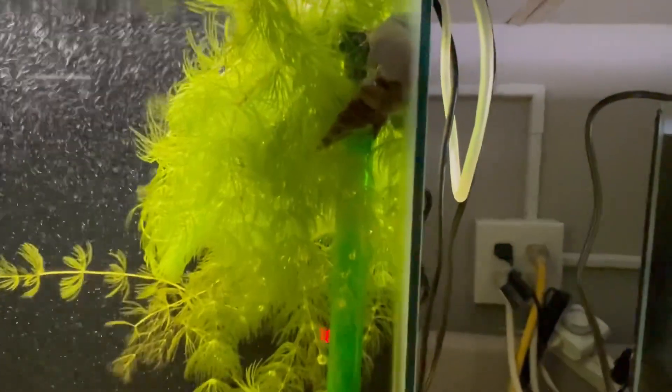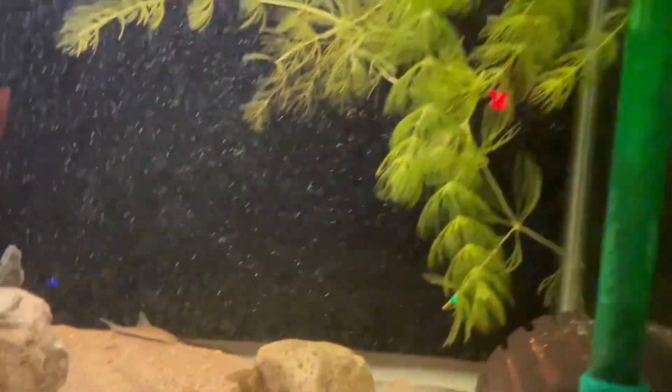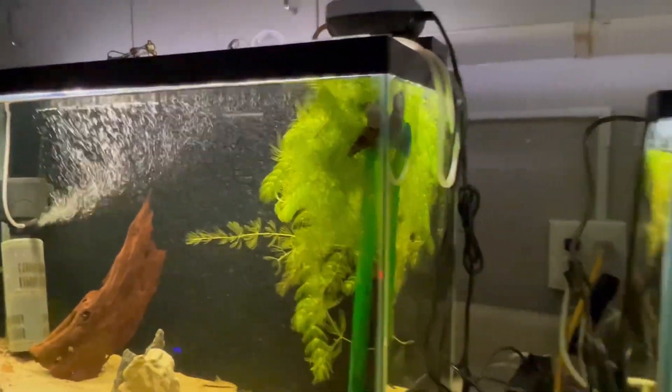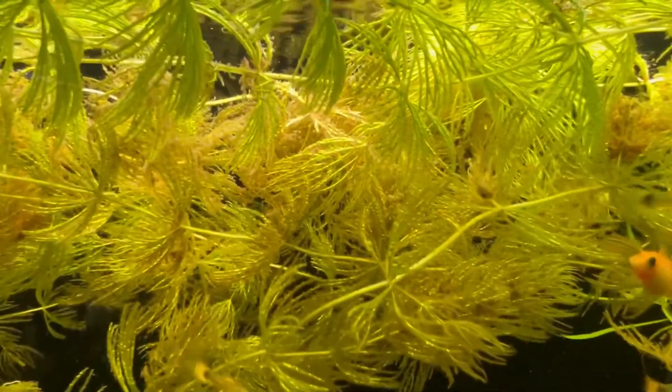This Hornwort is doing great in my hospital tank. Siamese algae eater living a good life — it's thriving, obviously loves the light. Snails like it too, they're hanging out in it. And look at all those fry — holy moly.